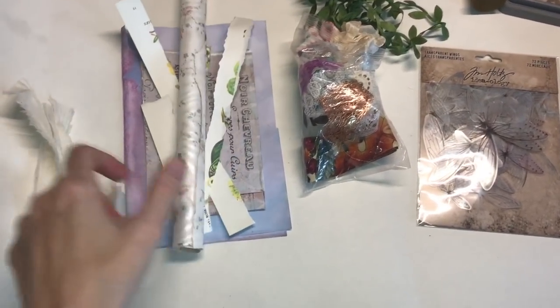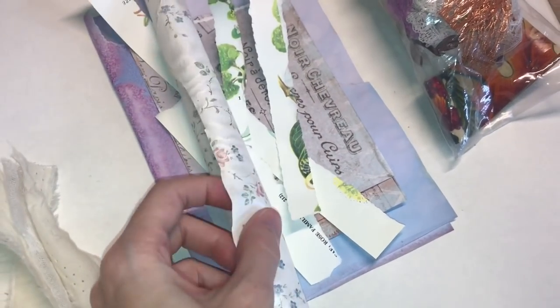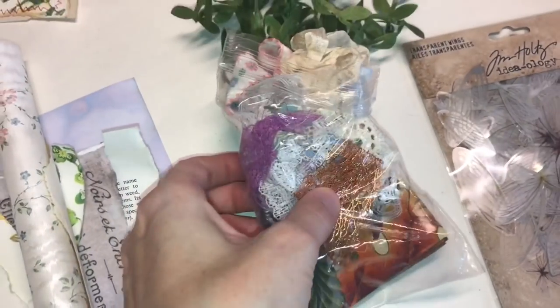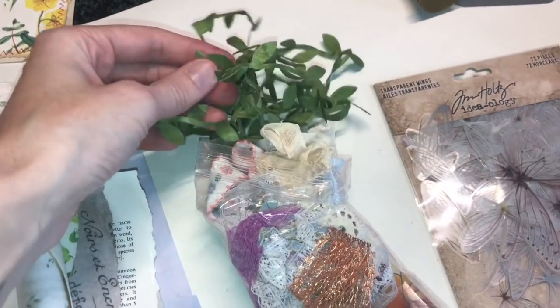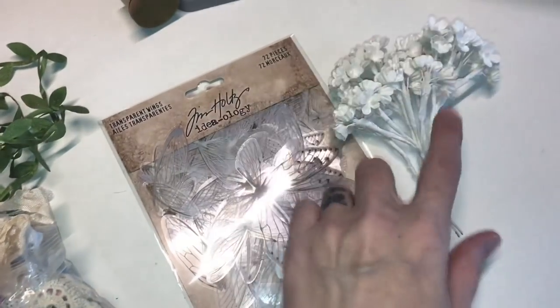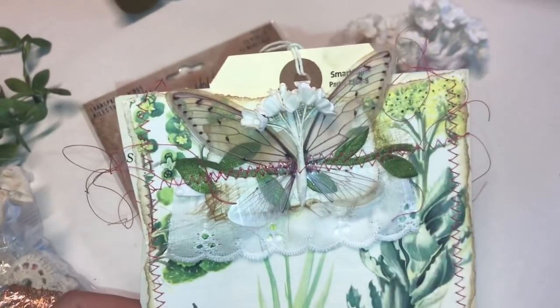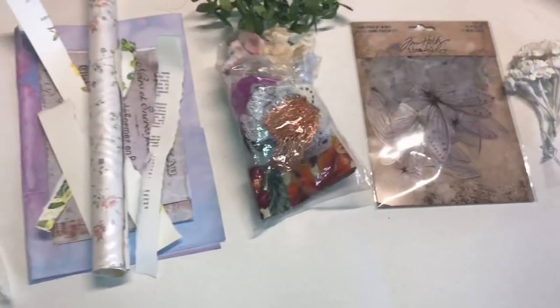I like to make an assembly line to make embellishments easy. So I have my cheesecloth and muslin. I have a pile with different papers and wallpapers, even just scraps of paper because that's all you really need. I have some scrap ribbon and trims along with this vine trim that I really like. We have the wings and we have the flowers. You can also use things like buttons or jewels and different embellishments. So just keep that in mind.